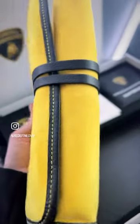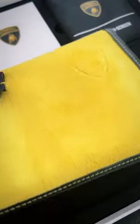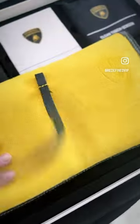This matching suede wallet comes with some more cleaning extras to keep your Lamborghini in tip-top shape. Get in touch today for our supercar stock list.